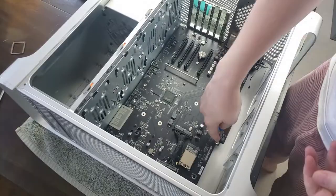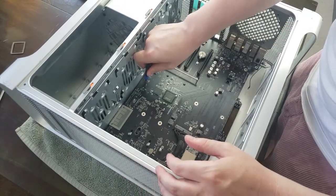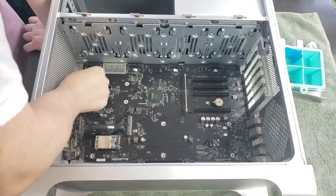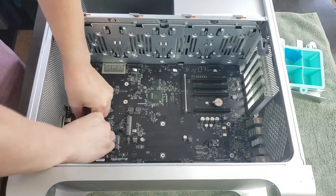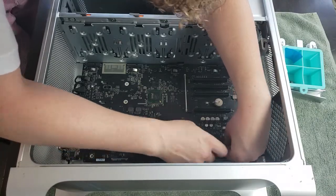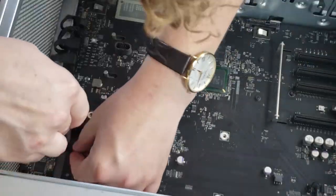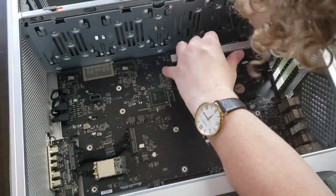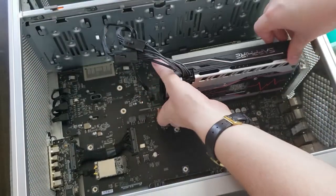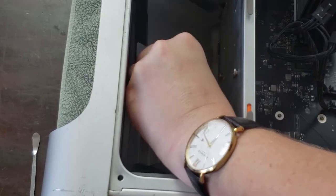Logic board goes back in — a few screws, we don't need to see them all. Plug all the cables back into place, plug them into the front I/O, get the Bluetooth back in there, and then these two things — I think they're Wi-Fi related. Cards go back in. Take note: I actually put the cards back in a different order without realizing it, and that comes in later.